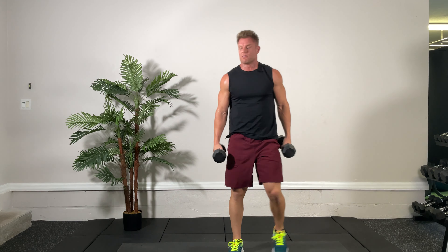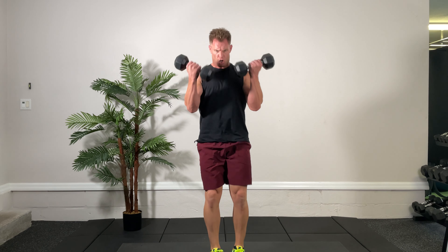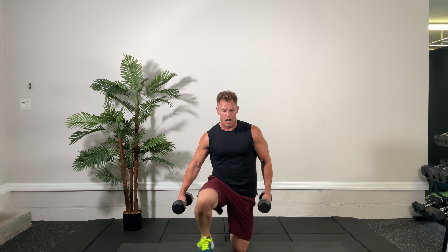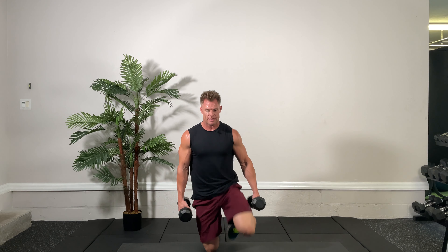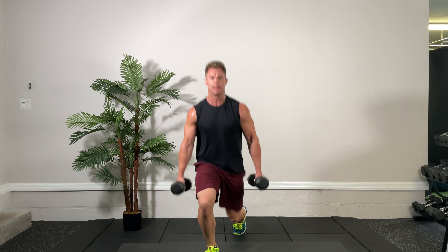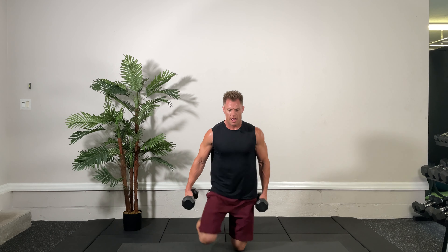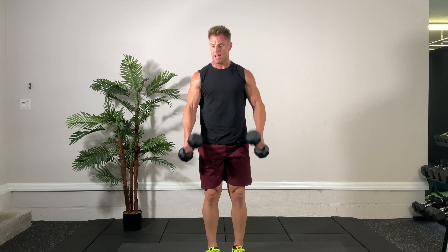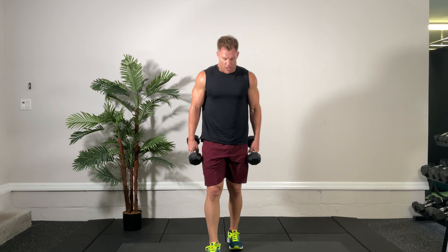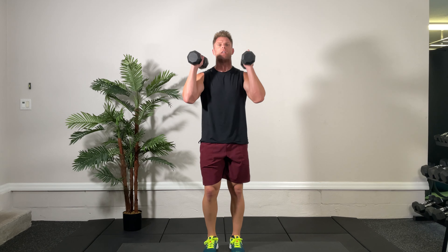Back to the original — left leg going down for the surrender lunge curl. Stand up and curl, ready, set, go. Left and left, curl — come on, boost up, squeeze those biceps at the top of the rep. One more and up, good.